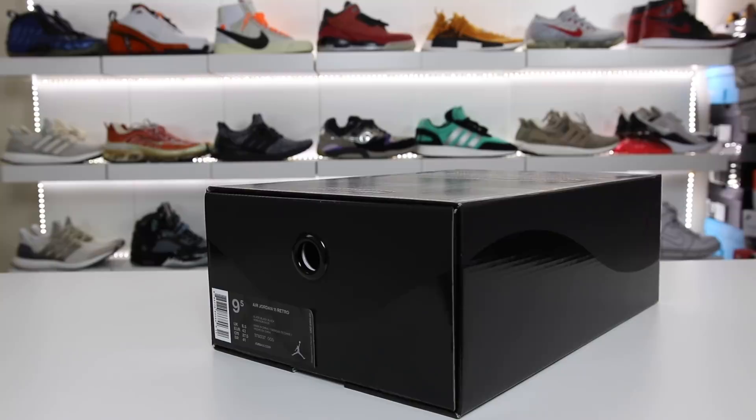Alright, so I came home from work and I wanted to show you guys the first look at the Air Jordan 11 in the triple black colorway, also known as the blackout, also known as the prom night, also known as the cap and gown. Let's go ahead and show you guys these in this video.